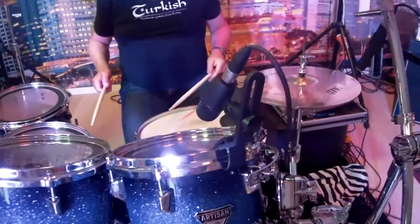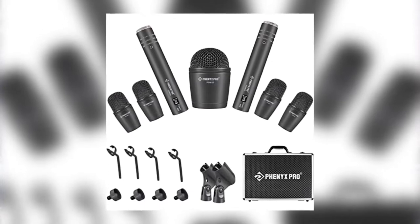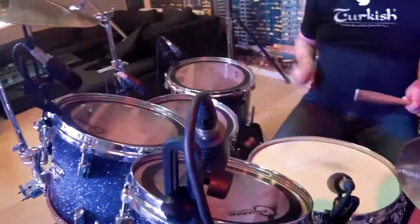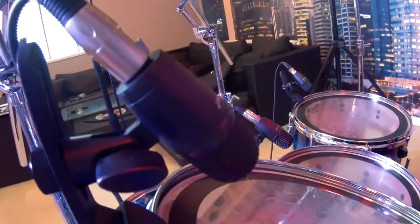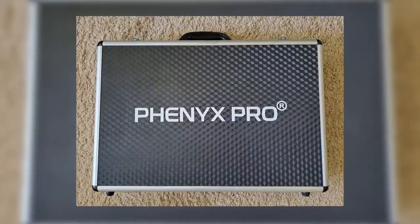Fenix Pro drum mics. The PTD-10 is a seven-piece drum microphone kit that includes one dynamic bass drum mic, four dynamic mics that can be used for tom-toms or snare drums, and two condenser overhead microphones. All these microphones are delivered in one beautiful carrying case.